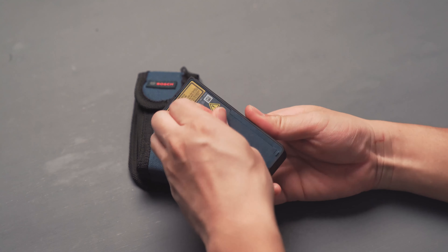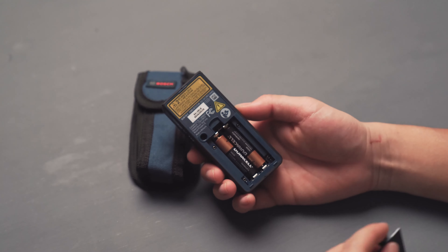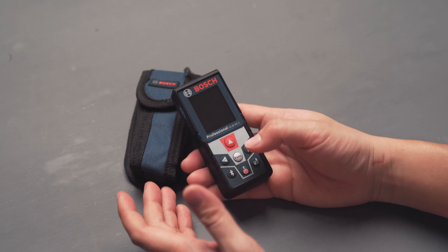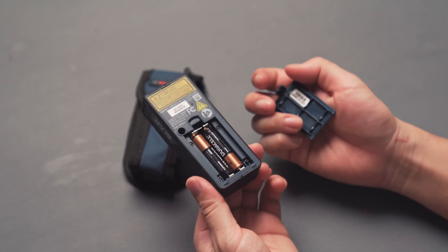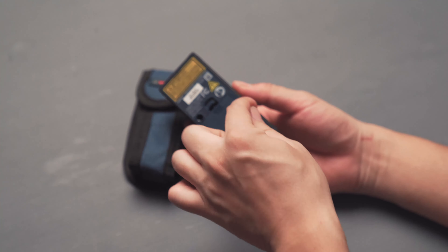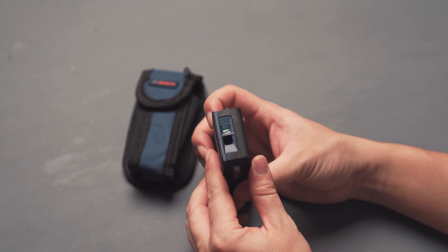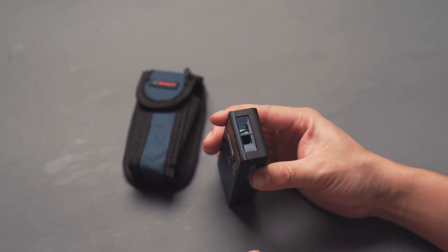I'm not paid by Bosch — I bought this tool for myself, even used. It runs on two AAA batteries. In terms of ruggedness, it has rubber on all the edges, but it's not heavy-duty for jobsite use — if you're a contractor dropping it frequently it might not last, and it's not very waterproof since it doesn't have rubber seals around the battery area like tougher models do. Also avoid touching the laser emitter and receiver area on top, and if it gets dirty, clean it gently with a cotton swab.